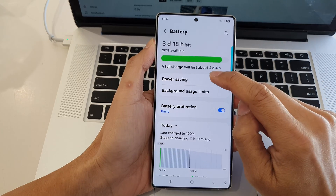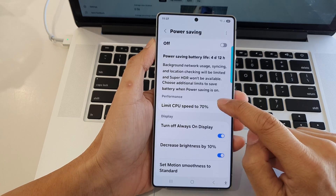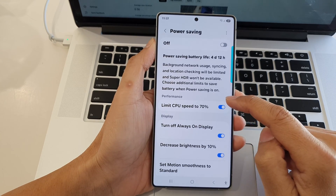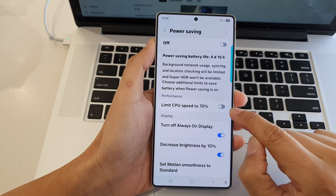After that, right next to power saving, tap on the left hand side panel. Then go down to the performance section and tap on limit CPU speed to 70%. Tap on that toggle button